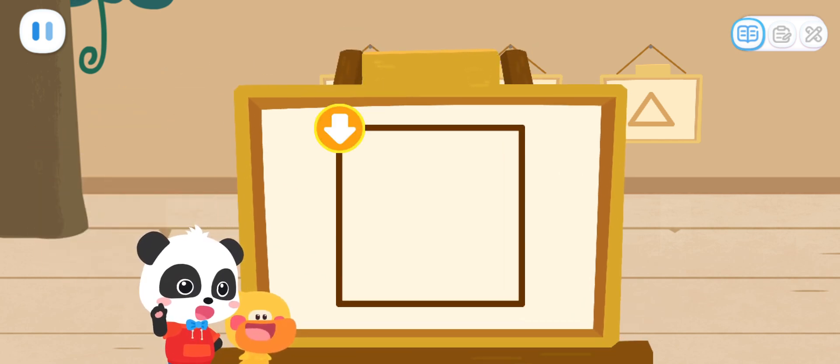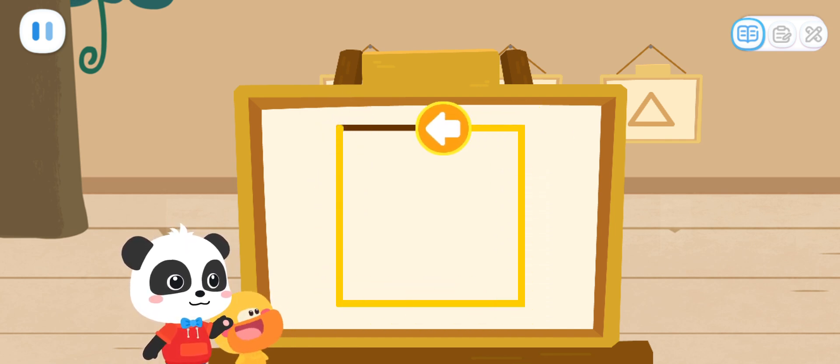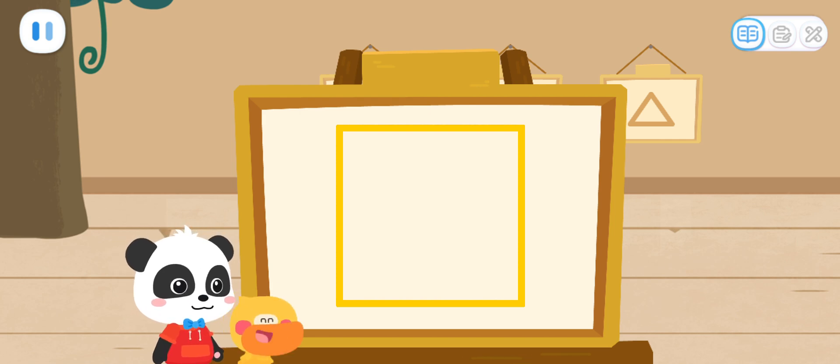First, we have to draw the shape of the Little Elf. Follow the direction of the arrow and draw the shape. Great job!